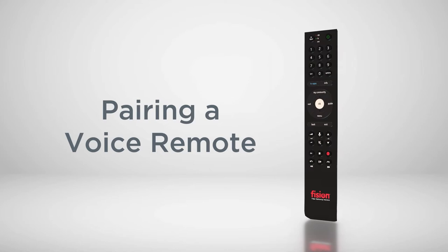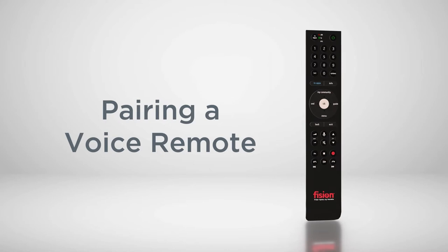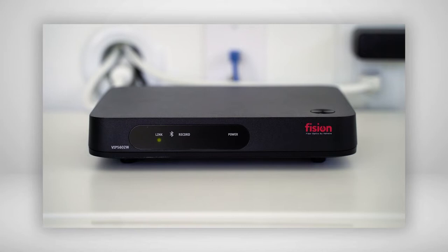Just a click away is yesterday's news. In just a few easy steps, we'll have you speaking the best and latest entertainment options into existence with your new Fission Voice Remote. Before we get started, let's make sure you're pairing your new voice remote with the right equipment.